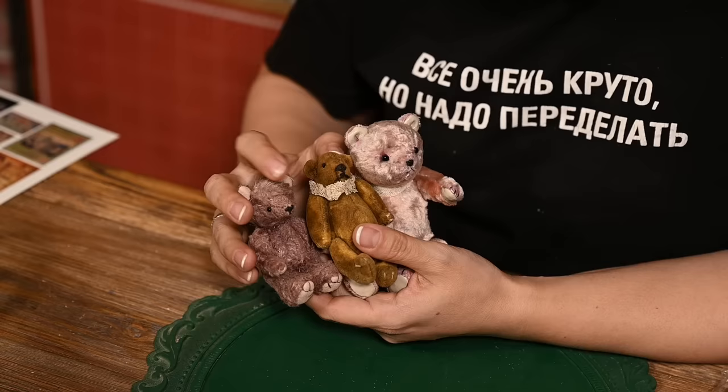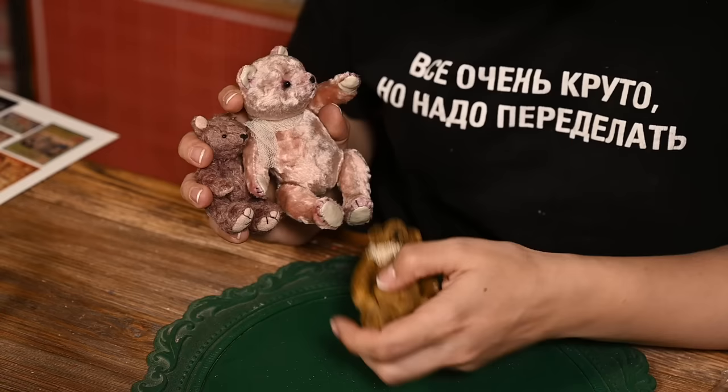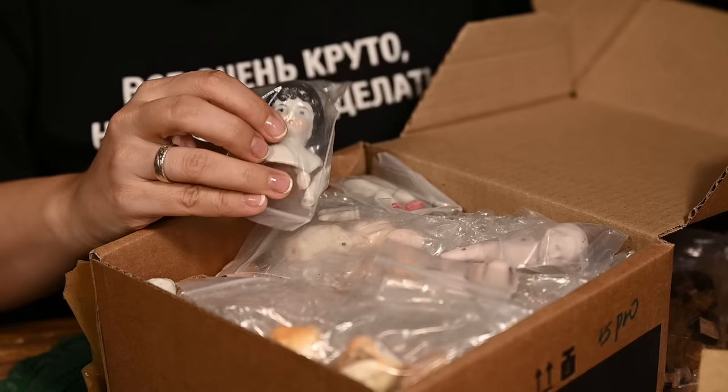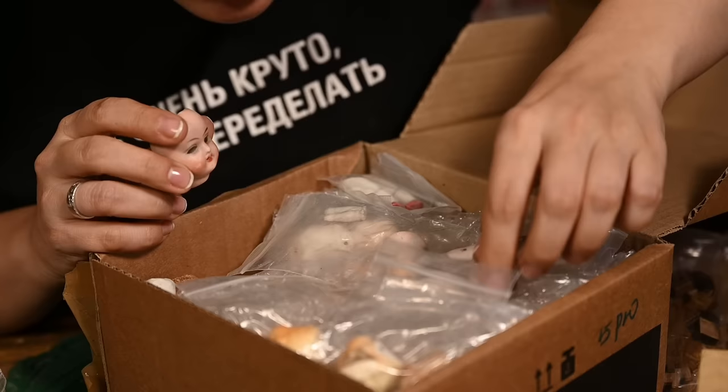Then I have some of the cutest little teddy bears. This one is very old, probably from the same epoch as the girl herself. And these two are new but they're made of vintage fabrics. Then of course I'll need dolls, and here I have a whole box full of miniature porcelain dolls and doll parts. Some of them need repair, so I'll use some of them. I also have a couple of sets to assemble tiny dolls, so maybe I'll make them as well.